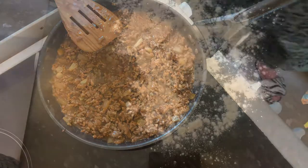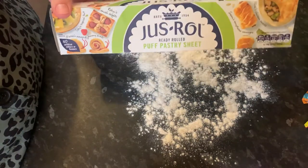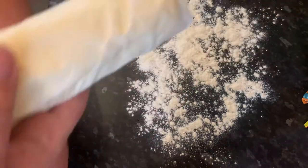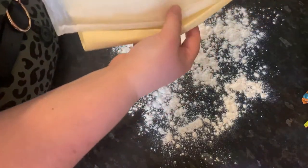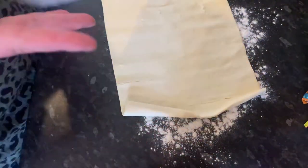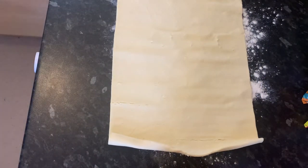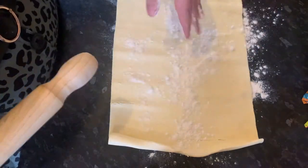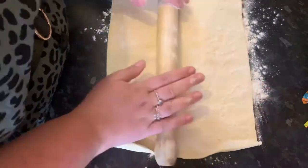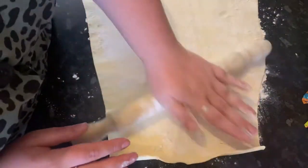Because I'm a lazy sod I am using just-roll puff pastry sheet, which basically comes like this. You just roll it out and there you have some nice puff pastry, but I'm going to make it a little bit more flat because I need it thinner than that. So I am just going to roll the pastry out.